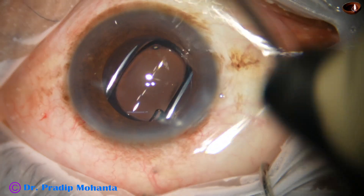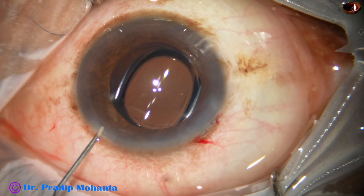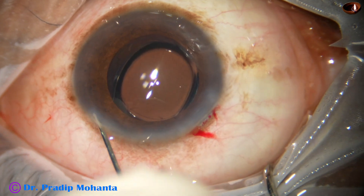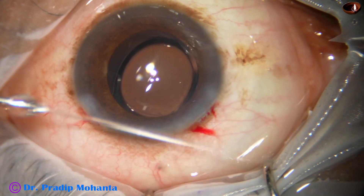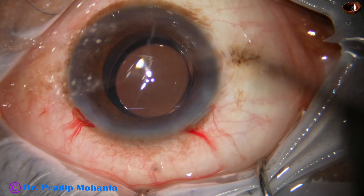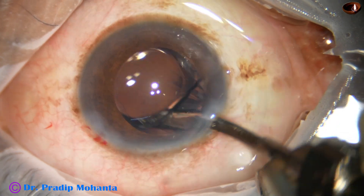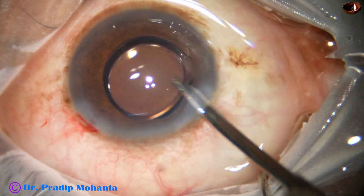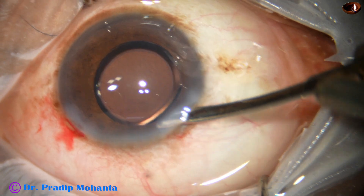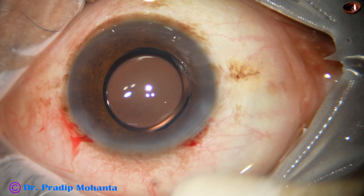The intraocular lens has gone into the capsular bag. Now a bit of moxifloxacin is injected and the side port is closed by hydration of the corneal stroma. A final lavage of the anterior chamber is done with BSS and Simcoe cannula. All the viscoelastic that sticks to the corneal endothelium is removed, the anterior chamber is nicely formed, integrity of the wounds is checked and the case is concluded.